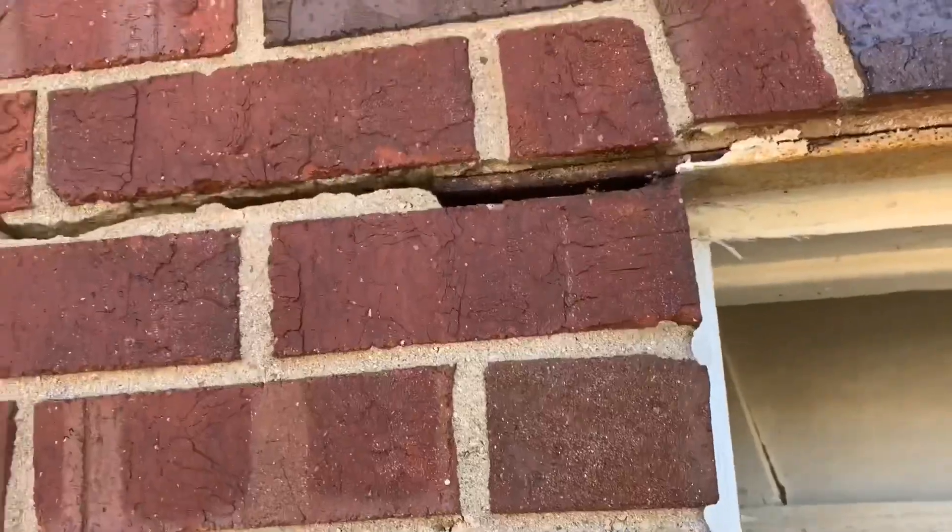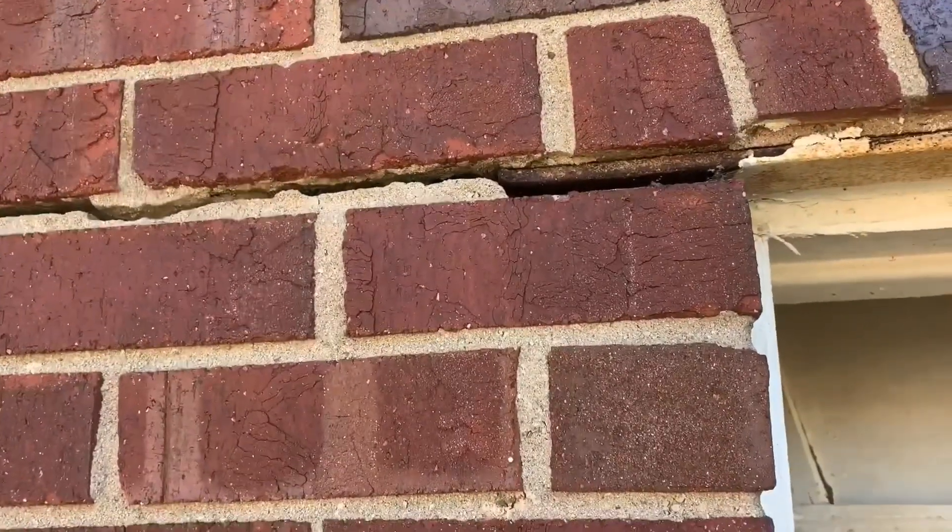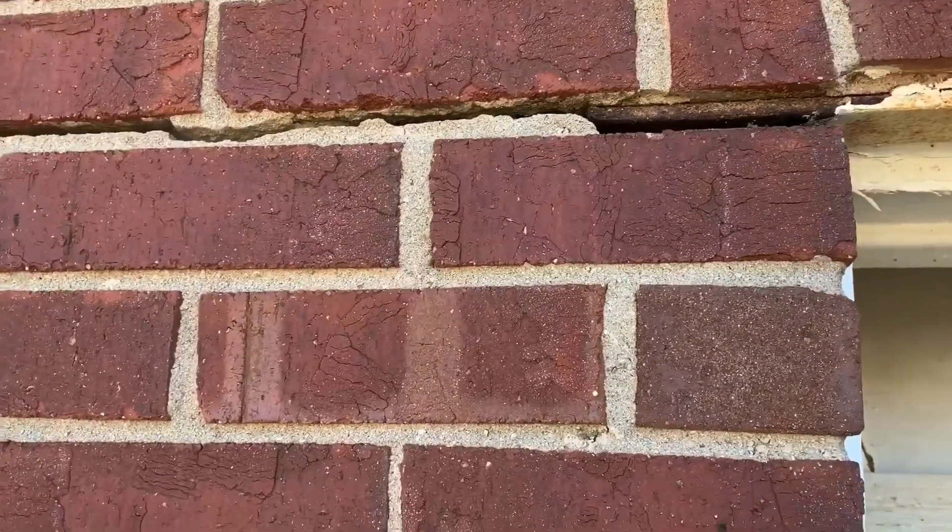Now here's the important part. Push in on that right there at the top, get it flush. Now let's see if we can get it to come up a little bit. Push in a little bit more, Brett, on your side.